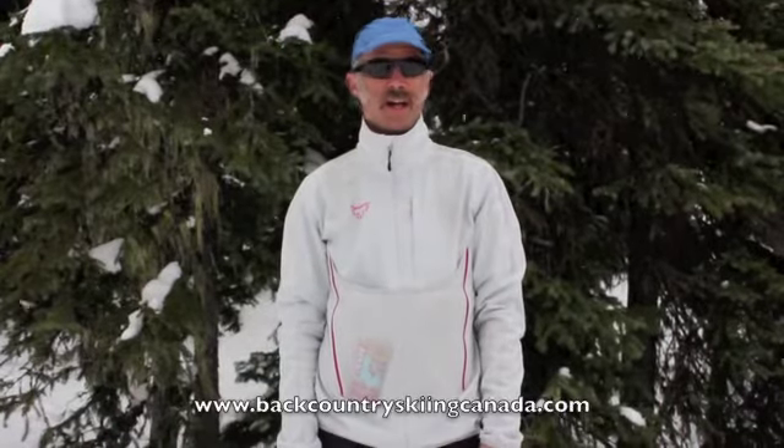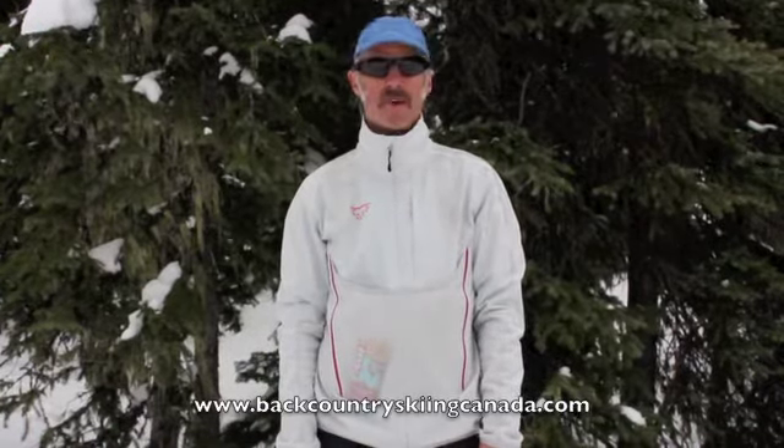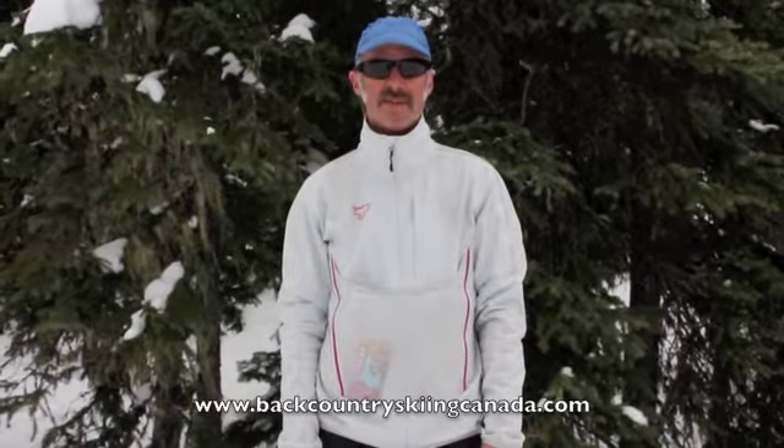The Dynafit DTS Breathe jacket, as reviewed on BackcountrySkiingCanada.com. If you want to check out any other reviews, trip reports, or other interesting stuff, go to BackcountrySkiingCanada.com.